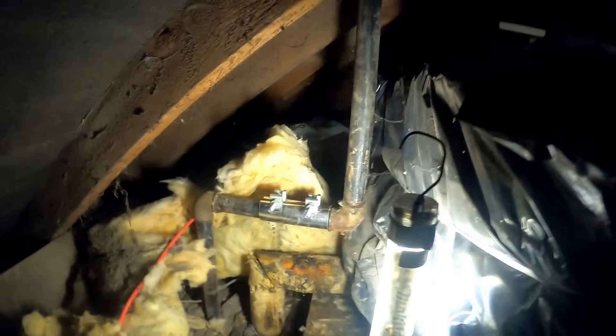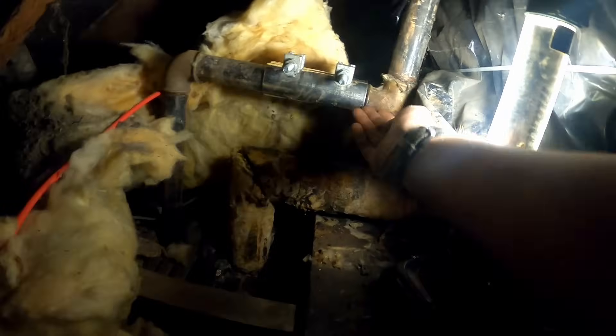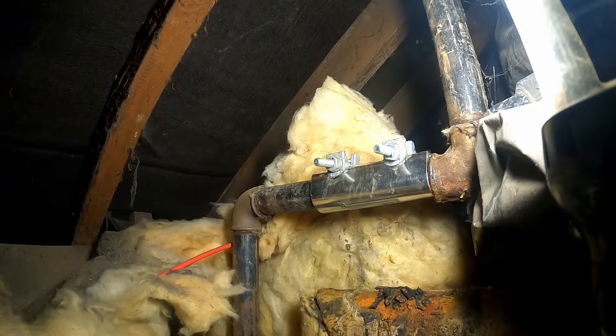It just comes up and over the tank. I'm not sure where the cold feed comes outside, but that one's been leaking years, I would say, on that joint. So we'll get it cut out with a reciprocating saw and see what we can do. Access isn't the best.